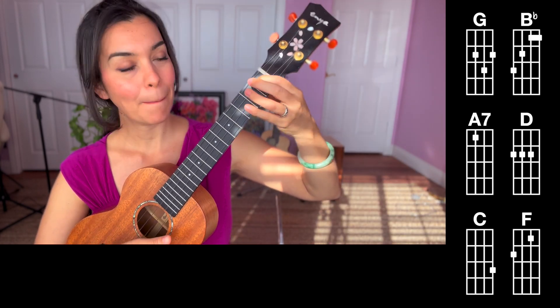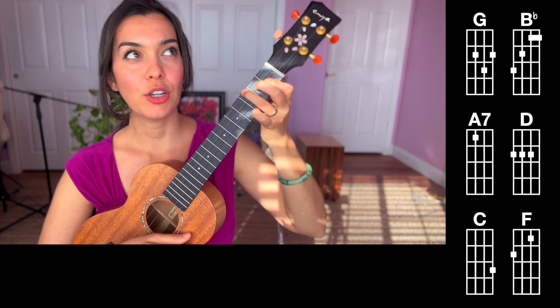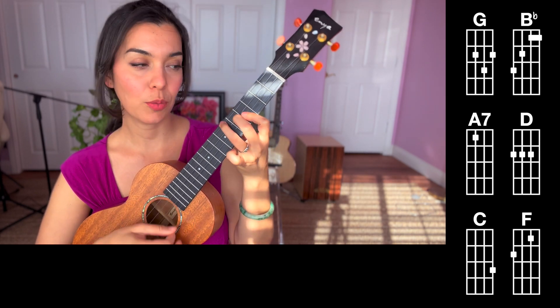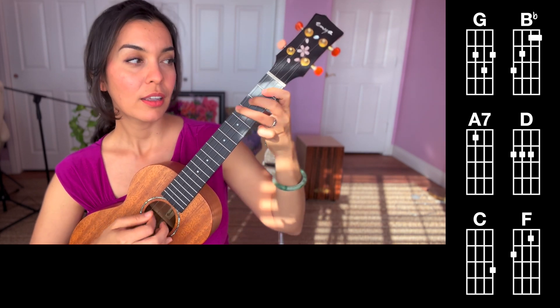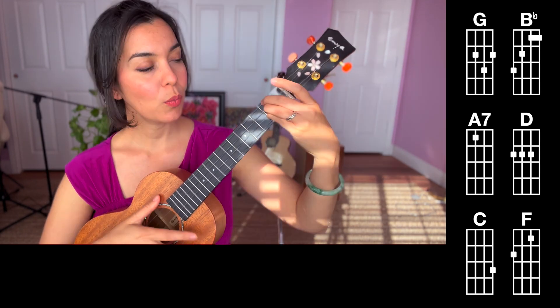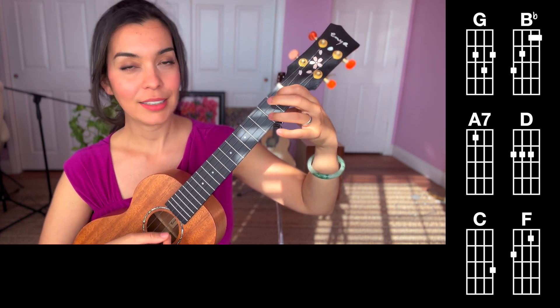You're going to need G, and Bb — that's the most challenging chord here. If you're having a hard time with Bb, do it on the fifth fret and then work your way back, and you'll feel much more comfortable about that Bb. We'll also need D, A7, and C.